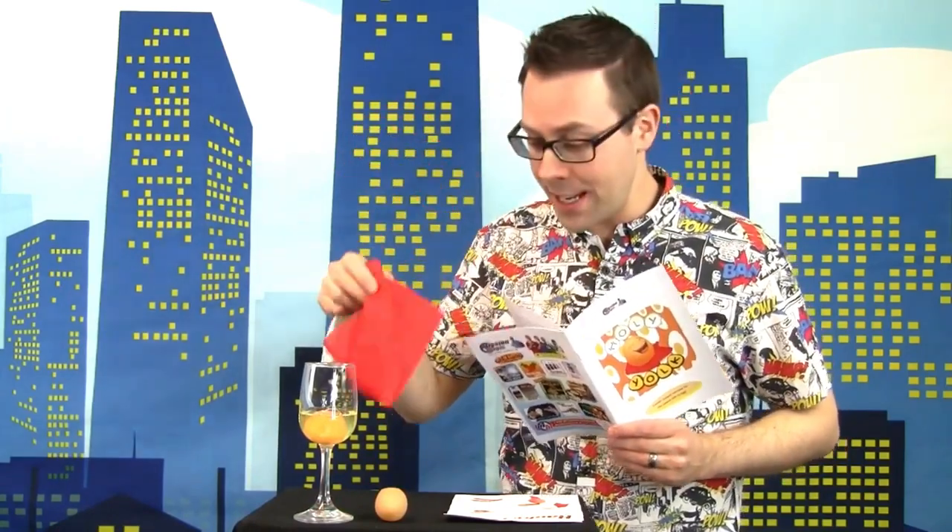I've just been looking at the 15-page booklet you get with Holy Yolk, which includes three great gospel routines. The first one is a way of talking about the resurrection by using the hollow egg as the empty tomb. You get a white silk to talk about the morning of the resurrection and the red silk as the blood of Christ. You get a really powerful routine here explaining that Easter story.